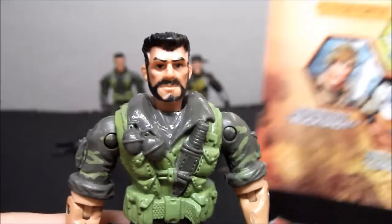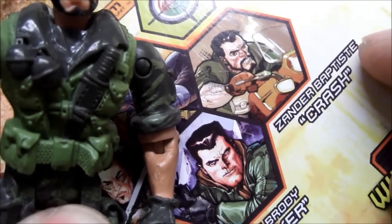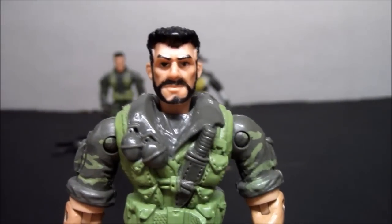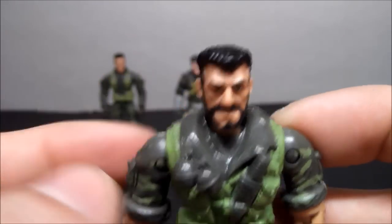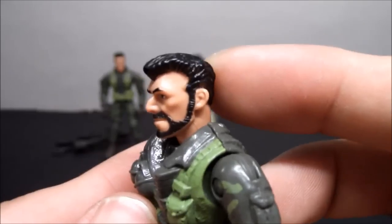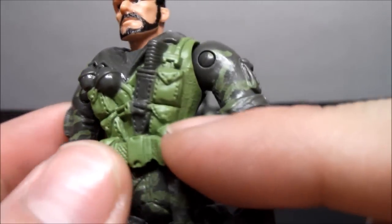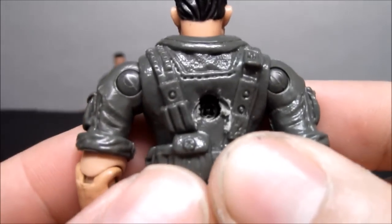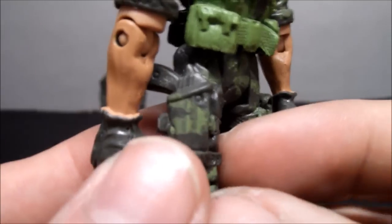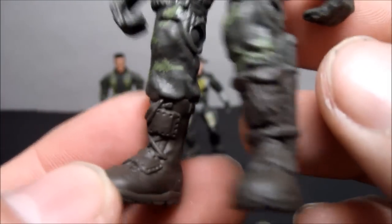First up, according to the back of the package, this guy is Zander Patopski — nicknamed Crash. Looking at him, he actually looks a lot like the other figure, just with a beard and slightly different hair. He's got a pretty good amount of detail: grenades, a knife in the holster, a big belt with a strap vest, lots of pockets, camo pants with straps, a handgun in a holster, and good-looking boots with a knife.